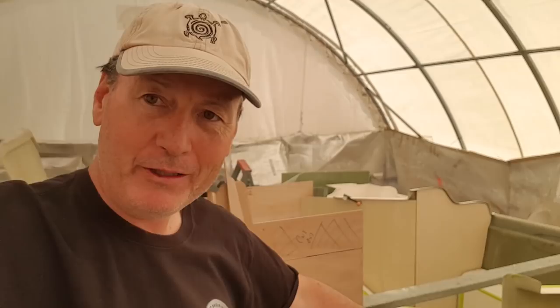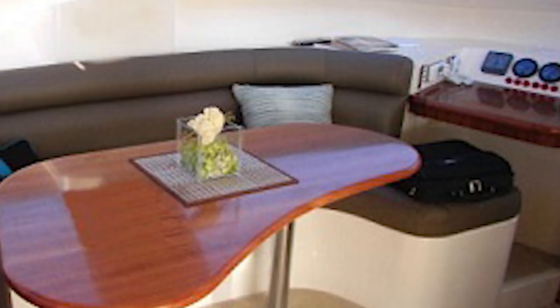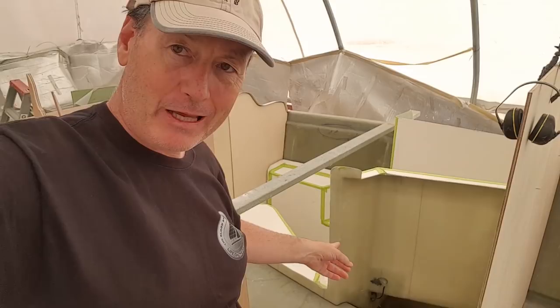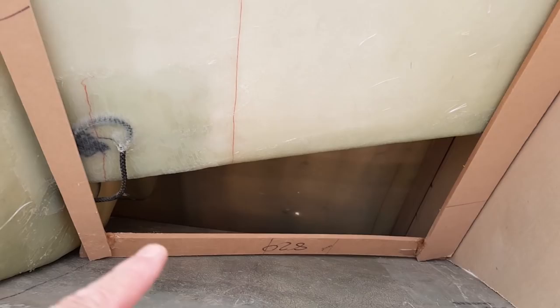I've got to ascertain the size of this bulkhead down in here. This module is in the correct position and there's a second module — a large saloon or salon dinette, like a big booth module — that actually goes in behind it, backing up against that one there. I need to make a bulkhead that will fit that area, and that's going to take a bit of templating because it's actually on the chamfer panel.